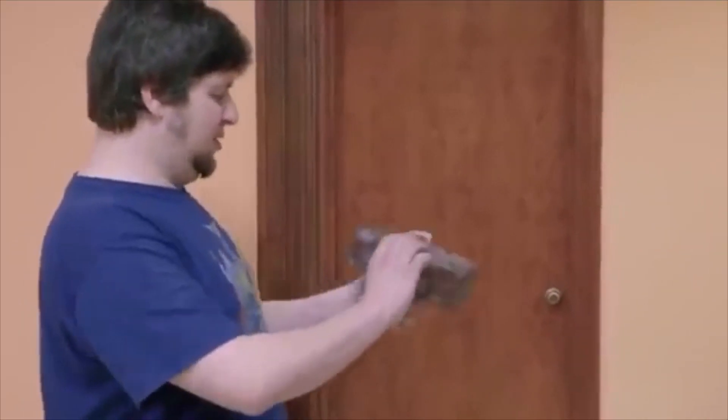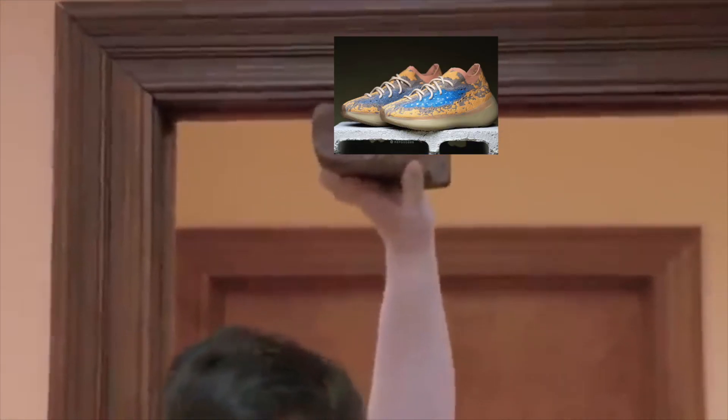You're telling me this whole time I've been using just regular old scotch tape to affix my bricks to my door jams? It's going to be a revelation.